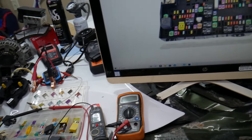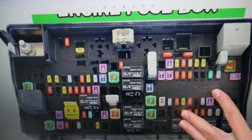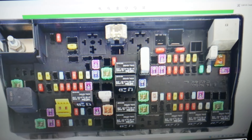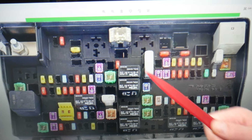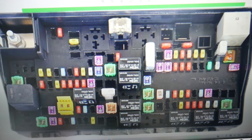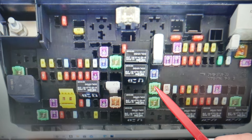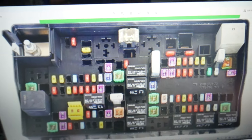So if the headlight does not work and you've checked the bulb and everything is good, now you need to check one fuse for headlights. Make sure you stay until the end — we want to give you one quick piece of advice so you don't end up stuck in the middle of nowhere. You need to check fuse number 10, right here.